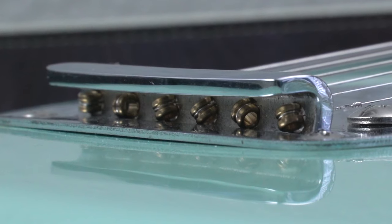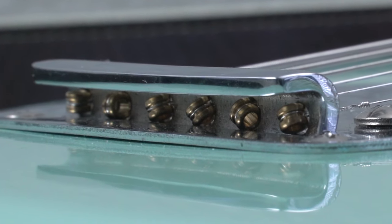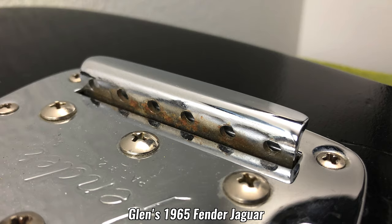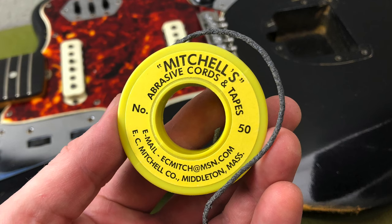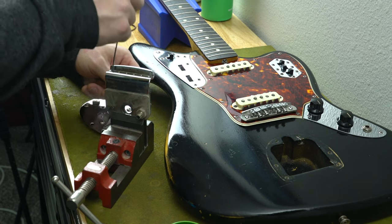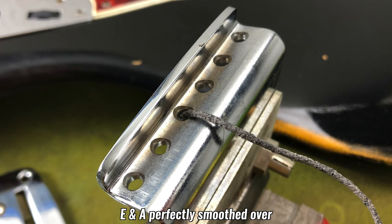The second source of string breakage on offset guitars comes down to the holes through which the strings are anchored. Whether by wear and use and age or some sloppy manufacturing, you can find that those holes will actually have sharp edges or will develop burrs over time. The best way to take care of that is to grab some Mitchell's abrasive cord and, with a threading motion, smooth out all of the rough edges.